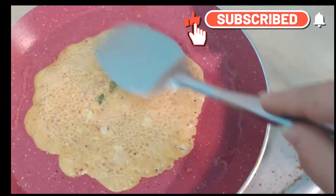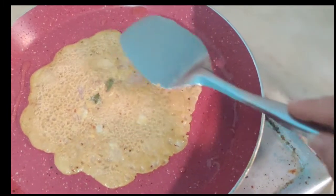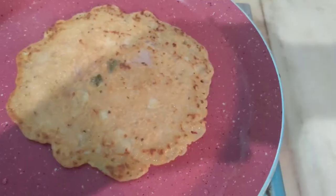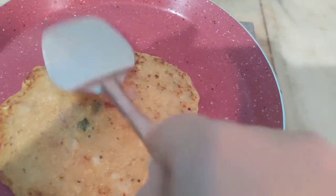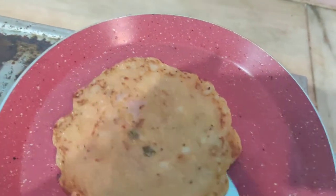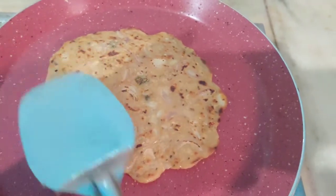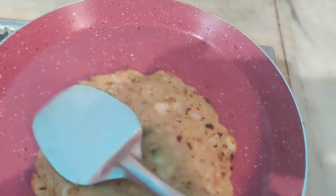As the paratha is light brown, I have turned it. Now I will press it so that it cooks well. As you can see, it looks good. Now I have turned the pan again and will press it properly, then fold it properly.